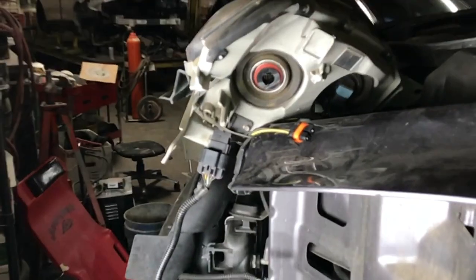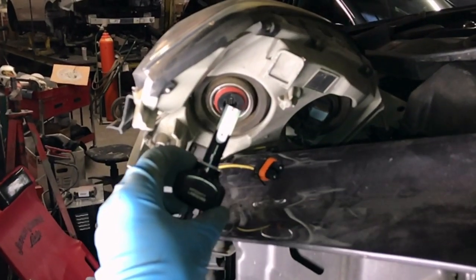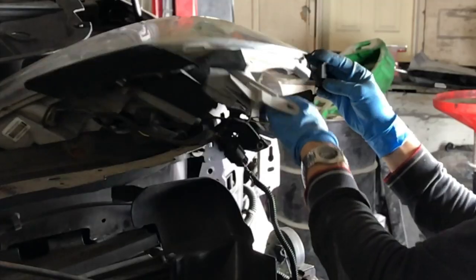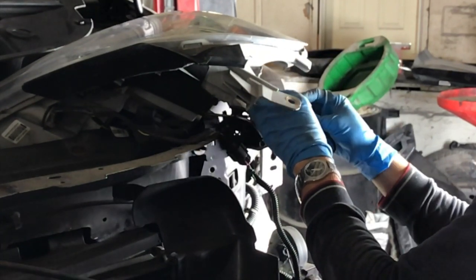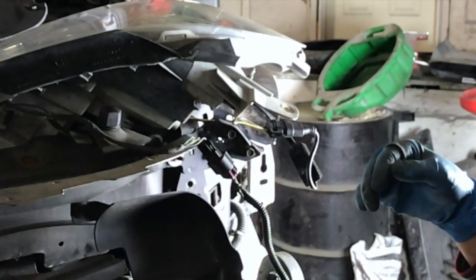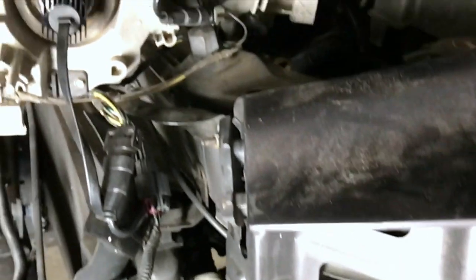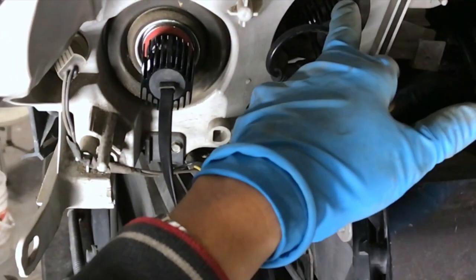For the low beam I've decided I'm going to use something like this Phillips chip LED. Connect it to the headlight, make sure everything works — turn the lights on. Everything seems to be okay.